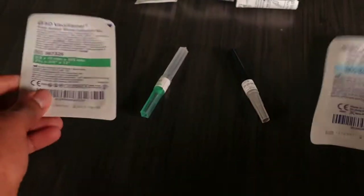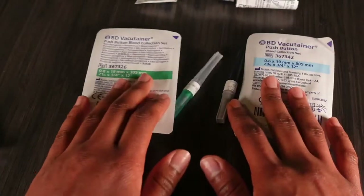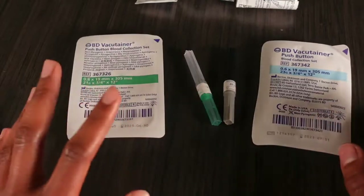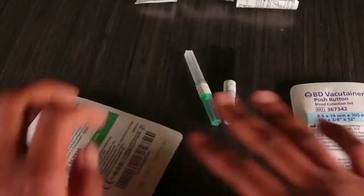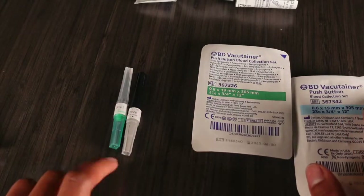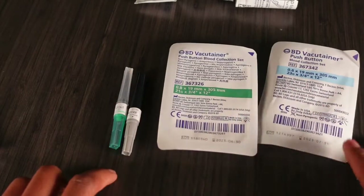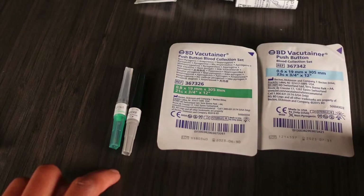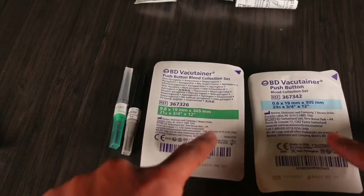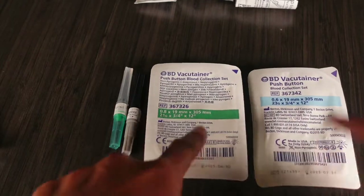Personally, I love both of these options, and I love the other options I'm going to show you as well. But if I had to choose, I would definitely go with the straight needles — 100%, 10 out of 10 — because they go faster. It's just one, two, three and it's pretty much over with. The second choice would definitely be the butterfly needles.